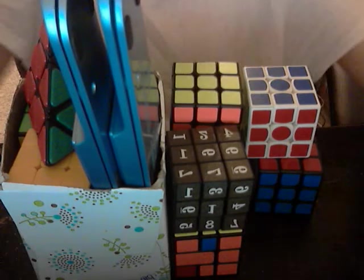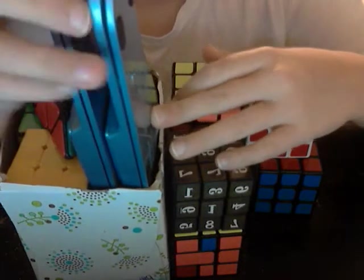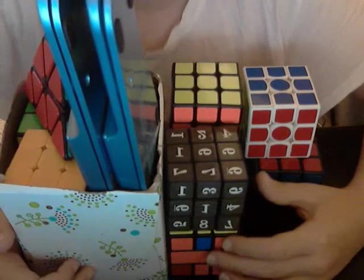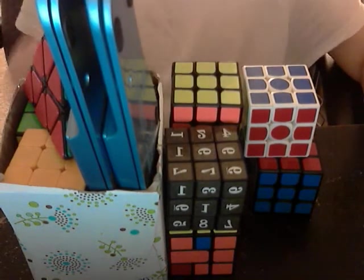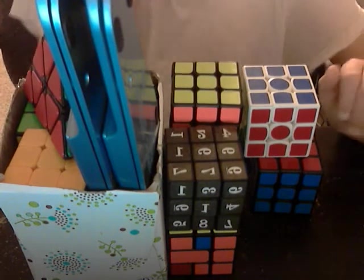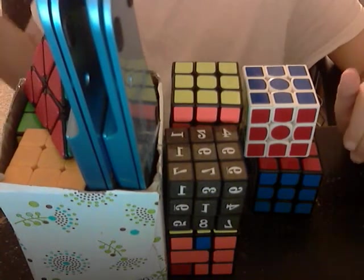I'm also starting a new series — I don't know, it's not going to have a name — it's just going to be me telling you stories while I cube. So this is my cube collection video. I'm just going to go over my cube collection, and right here I have a box full of some cubes.